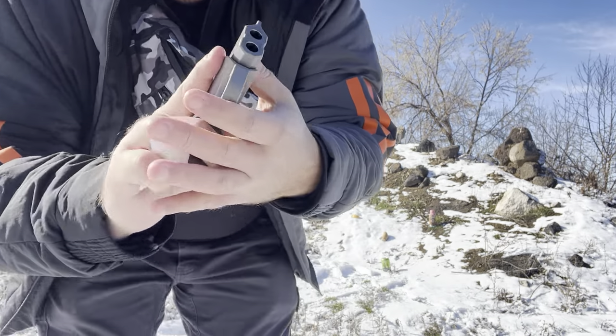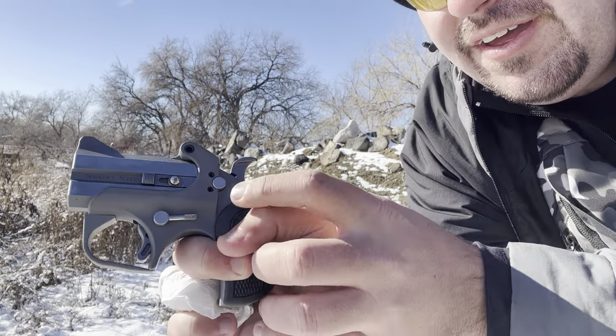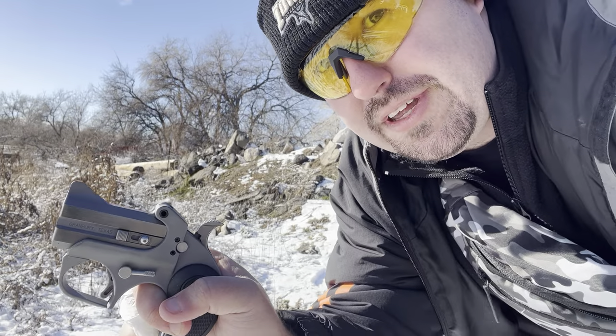Now this firearm has a number of safeties: one's a rebounding hammer, the other one's this cross bolt safety right here. Push that out of the way, then you have to cock the hammer back and pull this really heavy trigger.